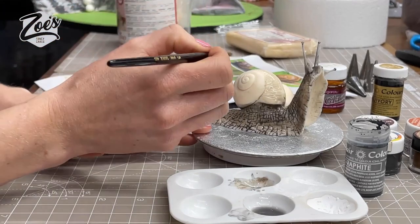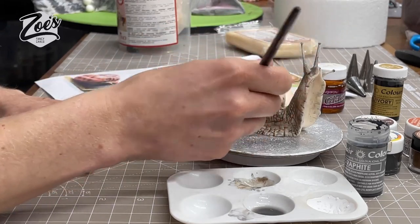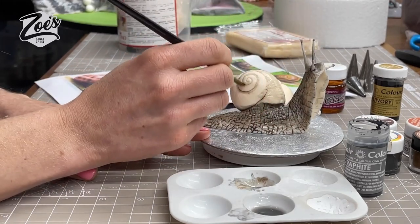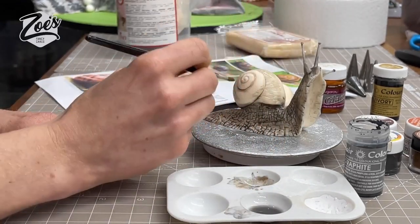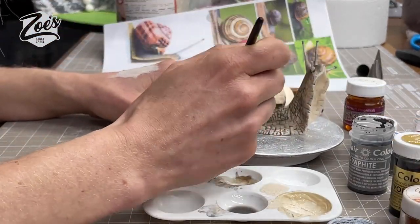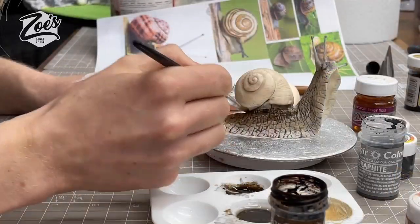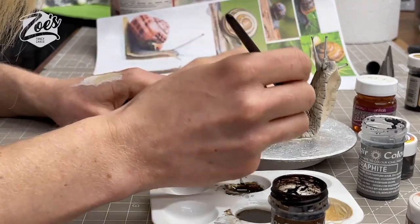I'm going to go a little bit darker just around the edge of the coil. I apologize — sometimes I put the camera at a bad angle and my hand really does get in the way. I was a bit undecided whether to go for a swirly shell or almost like a tortoiseshell pattern. You can just go over as many times as you want with different layers — if it's fairly transparent you'll see the layer underneath each time.